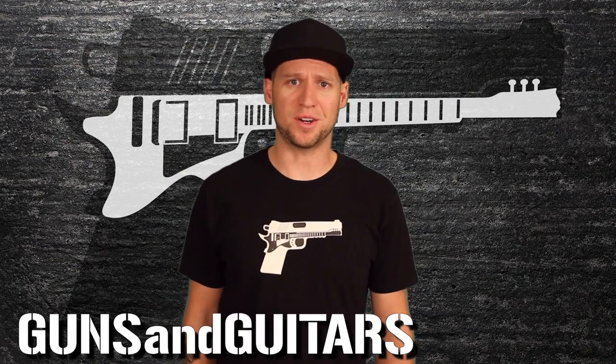I'm Dan, this is Guns N' Guitars, and this is how you can add series and parallel switching to any humbucker pickup like this one.